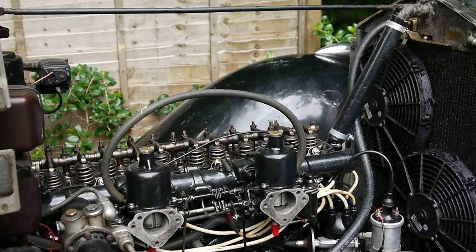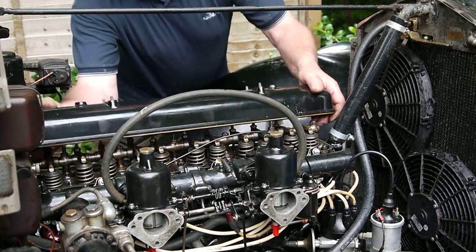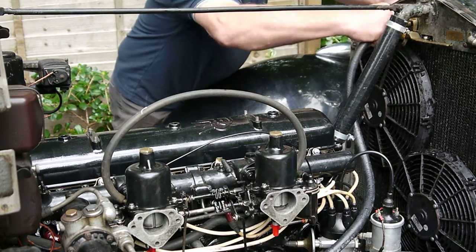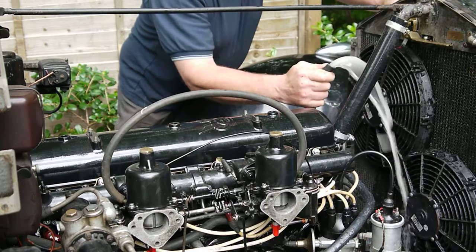I'll just go around and demonstrate the electric water pumps. Put the rocker cover on to stop getting water in the engine. This is the heater pump, which comes from the top of the cylinder head through the heaters, and will run all the time the ignition's on.